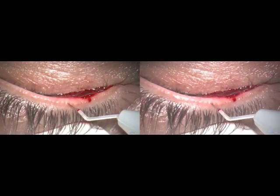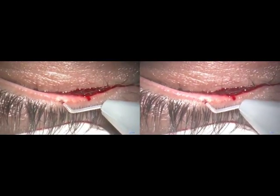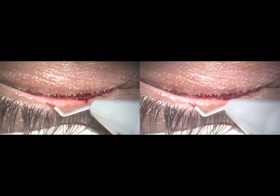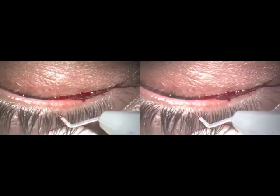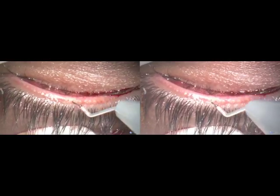One after the other we go into each meibomian duct, which gets cleared. You have to be very careful that you are in the lid and not going through the lid into the eye. It will never happen — I have done many cases and it shall not happen — but this is a warning.